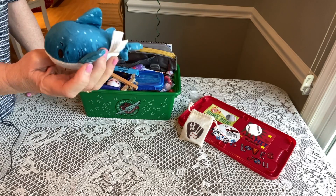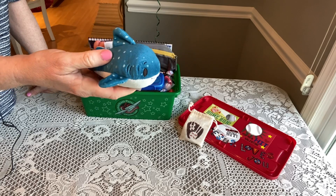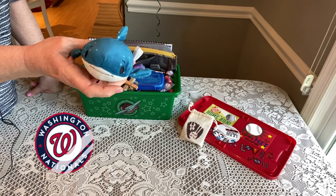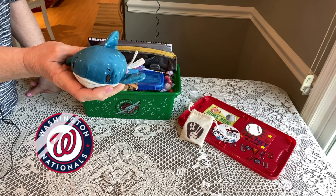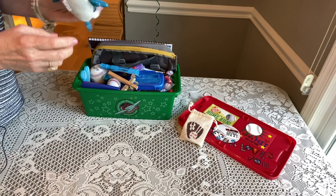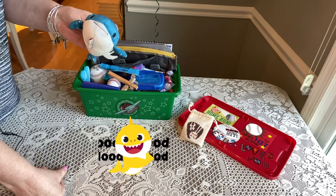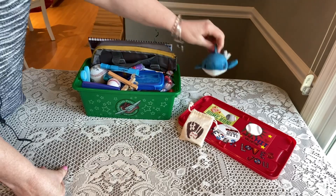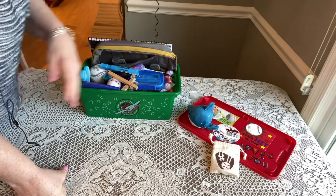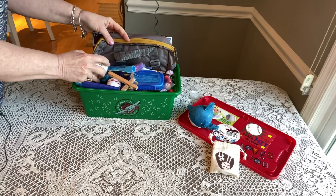Right on top he has a shark — these are called Itty Bittys from the Hallmark store. If you're familiar with the Washington Nationals, which is our baseball team, we won the World Series in 2019 — very exciting! Our big theme was 'Baby Shark,' so that's related to the theme of the box. I got this on clearance at my local Hallmark for about $1.39; they're regularly around $6.99.